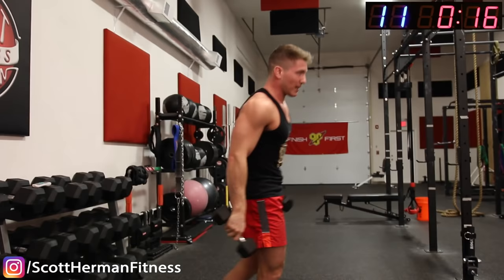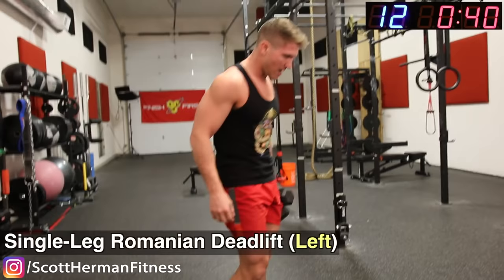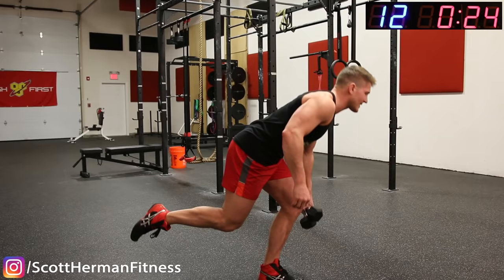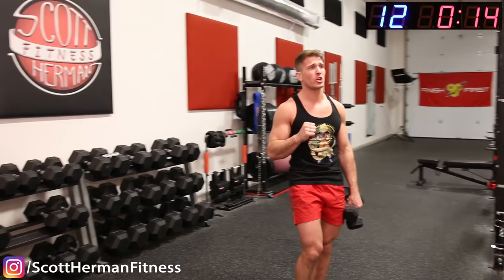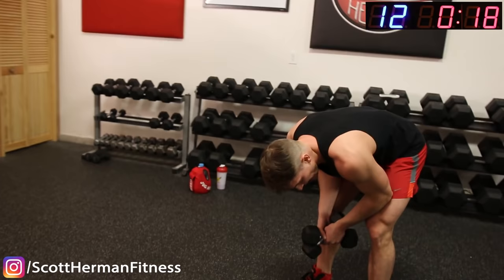Romanian deadlift — catch your breath. 5 seconds, 3, 2, 1. Really focus on that hamstring. Your legs are probably shaking right now — I know mine are. Shaky legs nation — you know the workout's good! Come on, 10 seconds. 4, 3, 2, 1. I can't feel my legs — I hope you guys are doing this at home. All you need is a light pair of dumbbells.